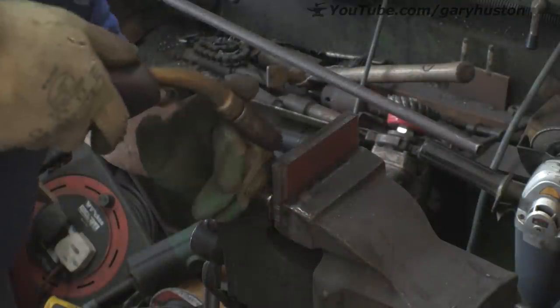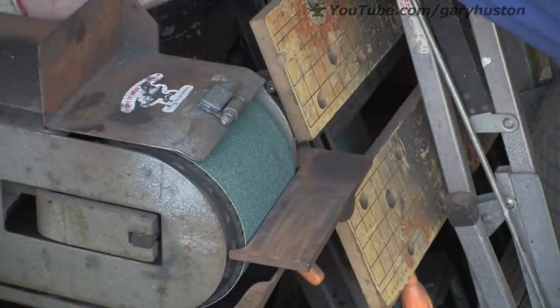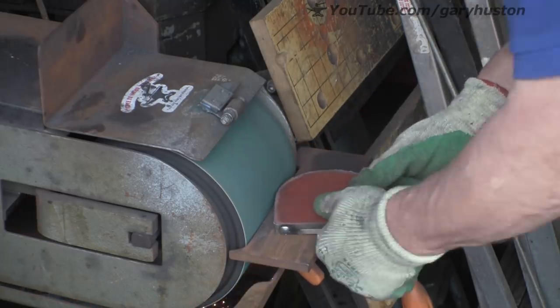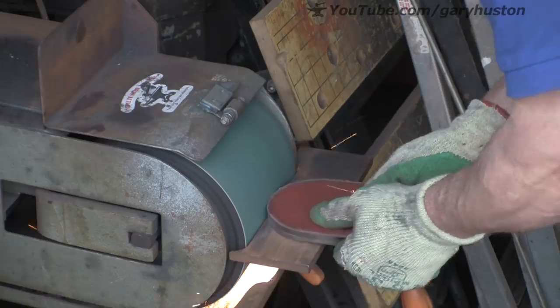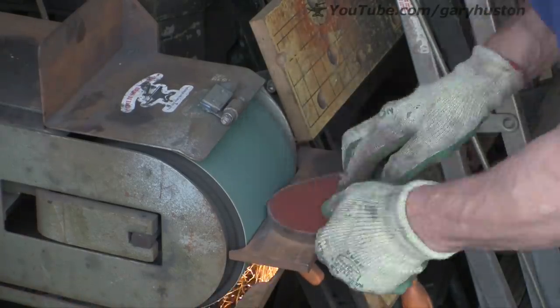Right, I'm just going to tack these together so that I can grind them up and hopefully they'll be the same. Just trying to follow the line a bit. I made these — did the drawing for them — with the same tin can I used on the other part.